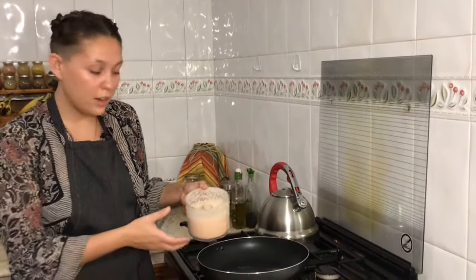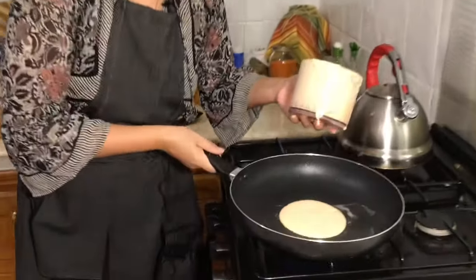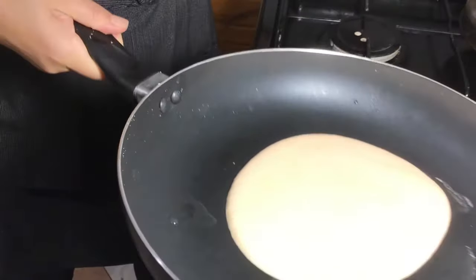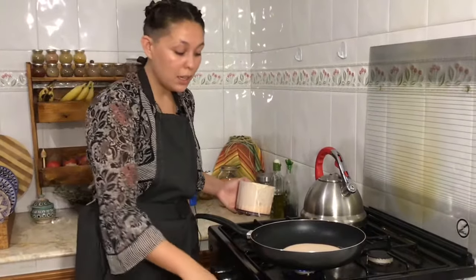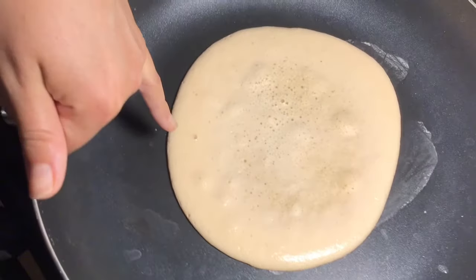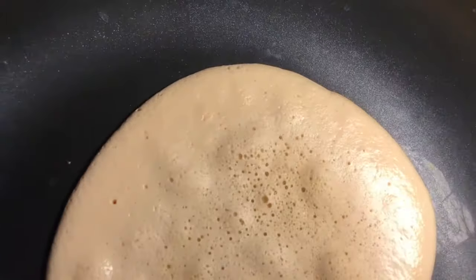We have our nice batter and a really hot pan. Pour the batter on, then lift the pan and tilt it to make a nice circle. The batter should be thin enough to spread into a round shape — make sure enough stays in the middle so it isn't too thin there. Set the pan down, keep the heat nice and hot, and wait about a minute before using the spatula to lift the sides just a bit.